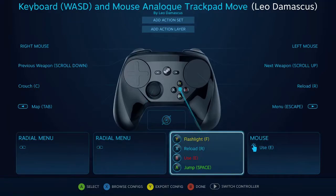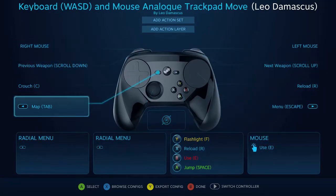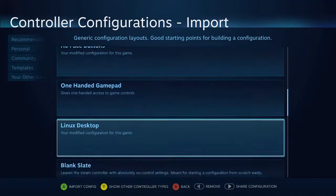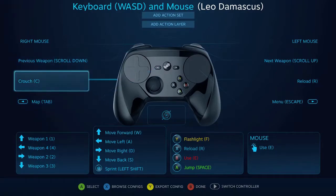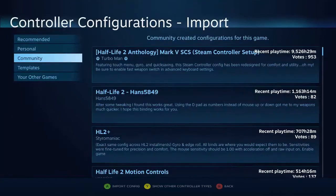You can see that most of it is similar to the default keyboard and mouse control scheme that comes with the templates here. In fact, let me pull up the default one so that you can see and compare against them. So you can see we've got the keyboard and mouse with the movement on the stick, the mouse, flashlight, etc.